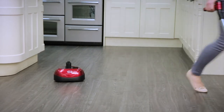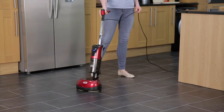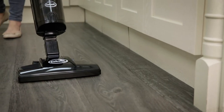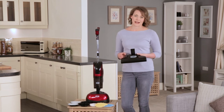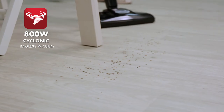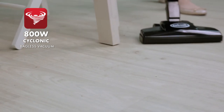The integrated vacuum system means that you can save time by vacuuming up whilst using the polisher, or use the vacuum separately on your hard floors. The 800 watt motor and cyclonic action bagless vacuum gives powerful suction for use all around the home, and the large 550ml dust container needs emptying less often.